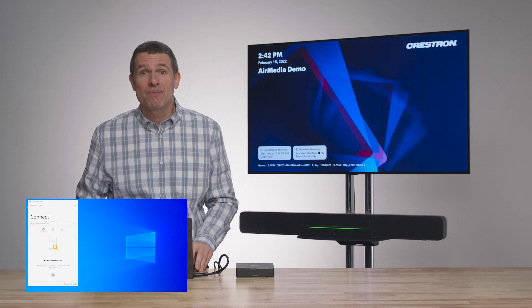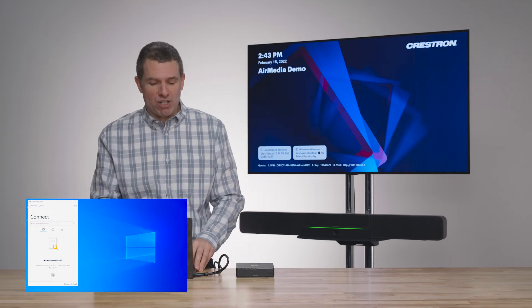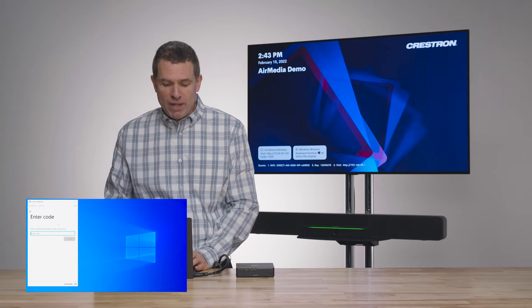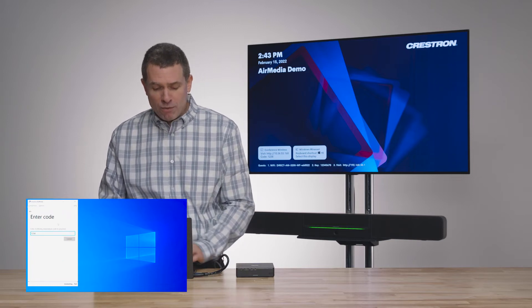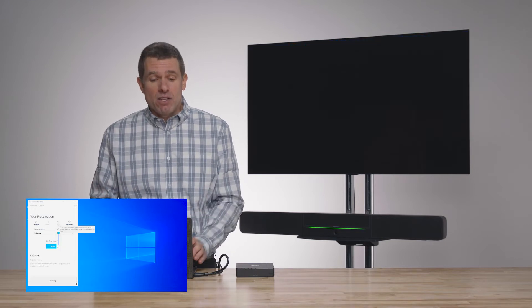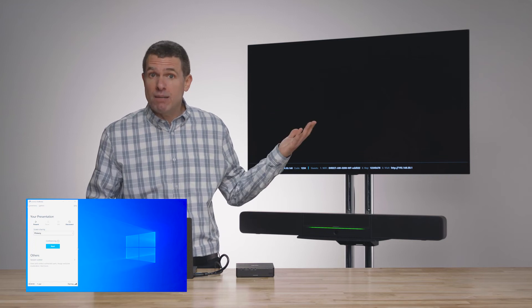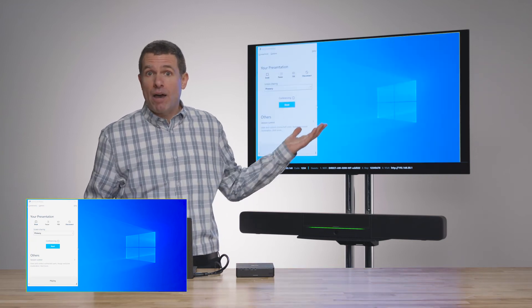Let me show you how easy this is. What you're seeing is my laptop right now, and I'm running the Crestron app, and I'm going to connect wirelessly to the Air Media. Many of you would be familiar with this experience because this is how you're sharing content today. Once I'm connected to the screen, you're able to see my content — what's on my laptop — on the screen behind me.